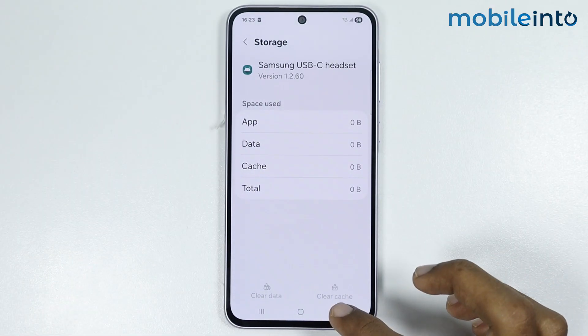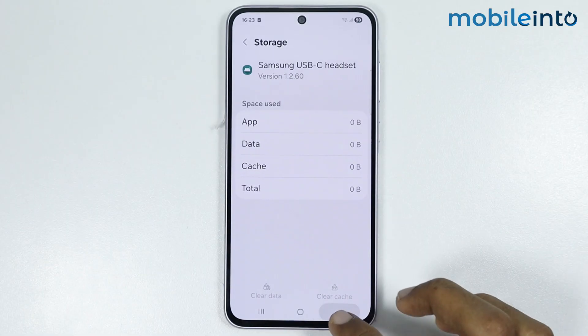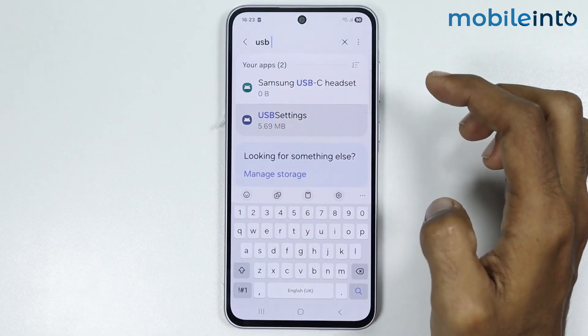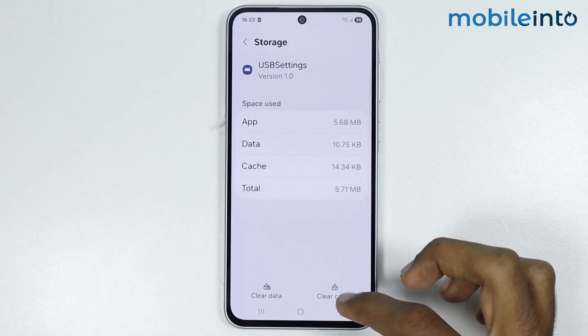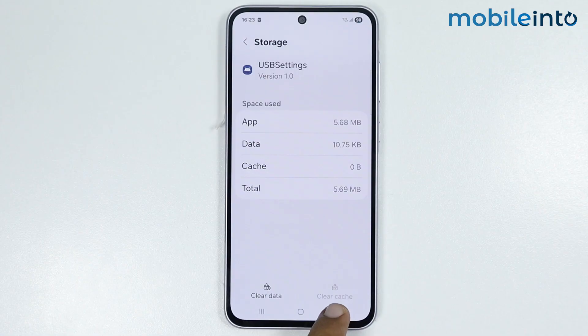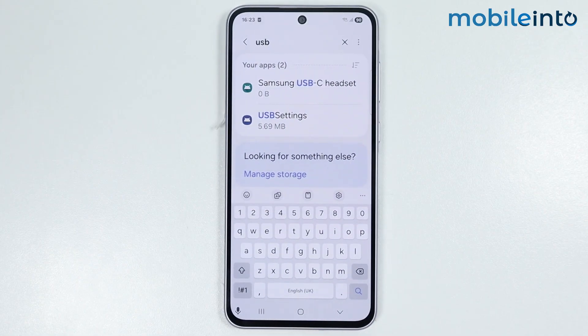Once you tap on Clear Cache, go back and from here just select USB Settings. Then tap on Internal Storage and tap on Clear Cache. After you do that, the next step is to go back to the main settings page.